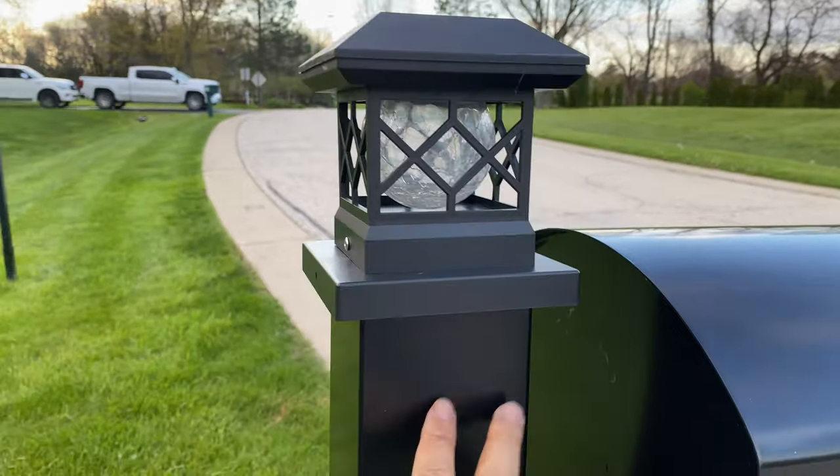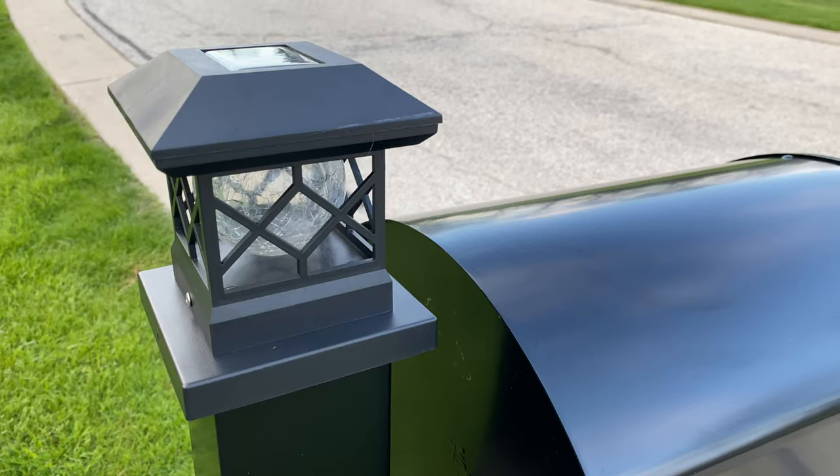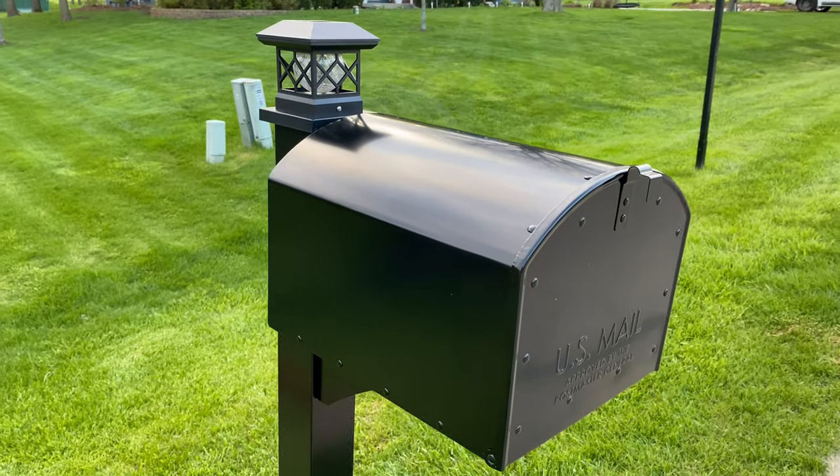Looks pretty good. You can see that the painted aluminum or whatever is slightly shinier than the matte finish of the light, but that's what it looks like.